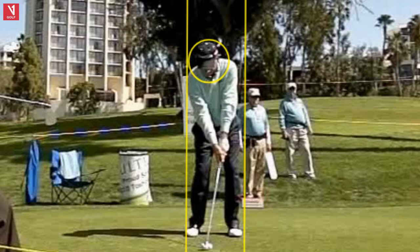It's a pretty good camera angle right here, and I draw those lines so you can see body motion, and that circle, obviously, to watch his head motion — because there are some things here that he does that are really fundamentally very strong, in my opinion.